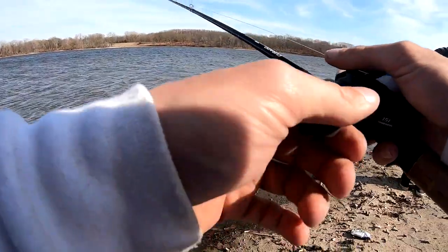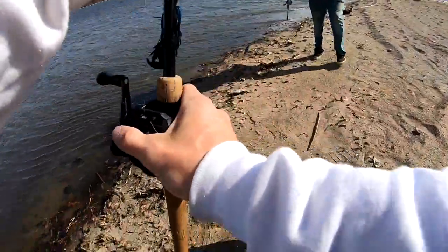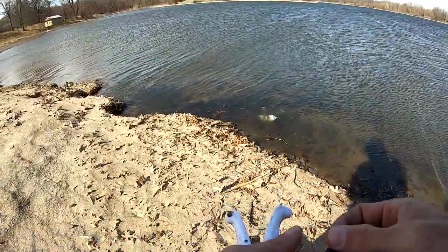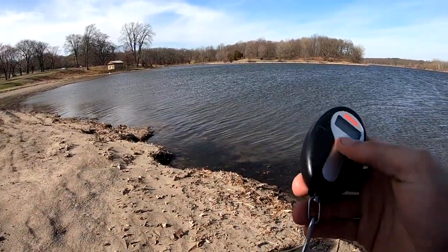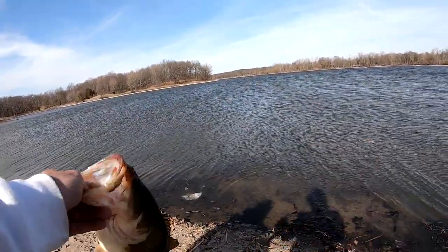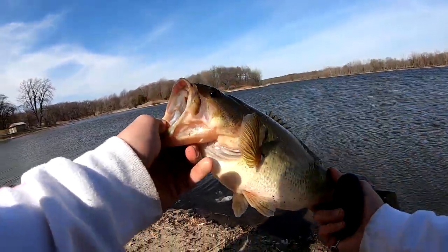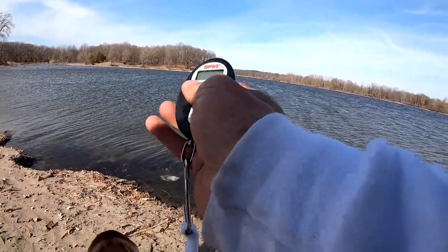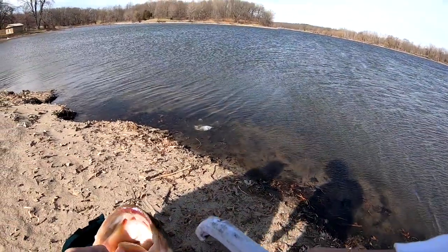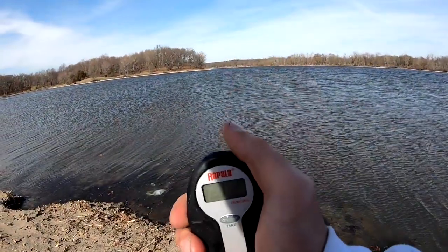Want to get a weight on it? Give me a second. Oh dude. Give me a second. Because of how fat it is, we're going to zero the scale. Because of how fat it is, I'm going to say that's a four pounder. It's short, but actually — you know what, I'm going to clear the scale and change that. I'm going to say 3-14, just because it's only about 16 and a half, 17 inches — 16 and a half inches. You got three pounds, three ounces.